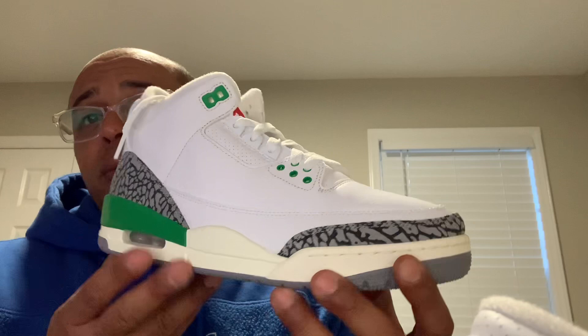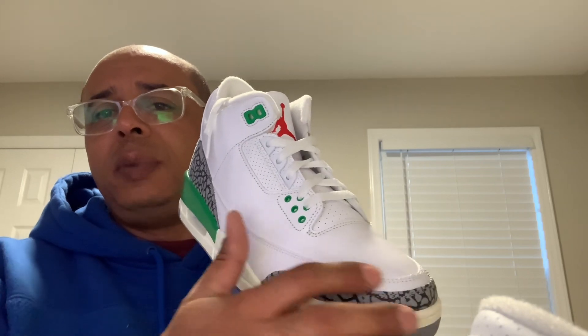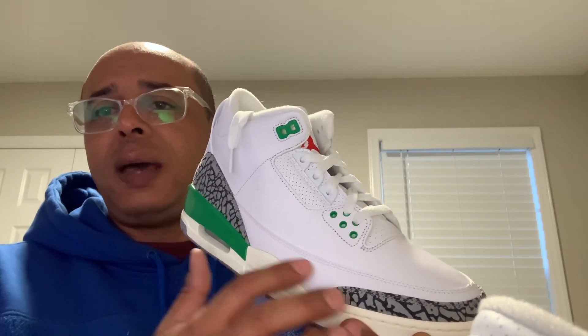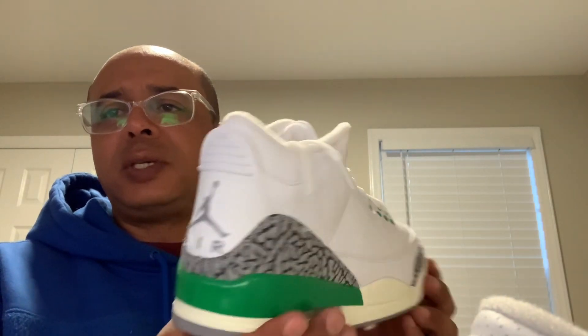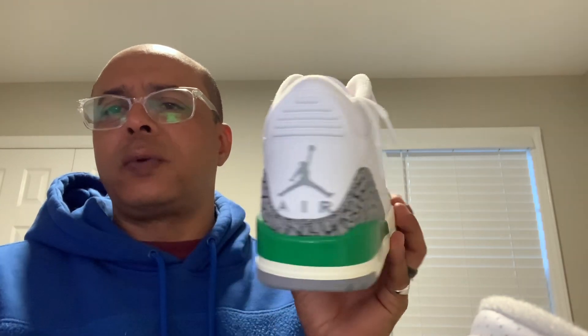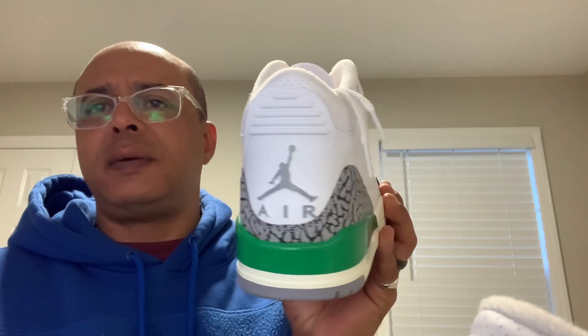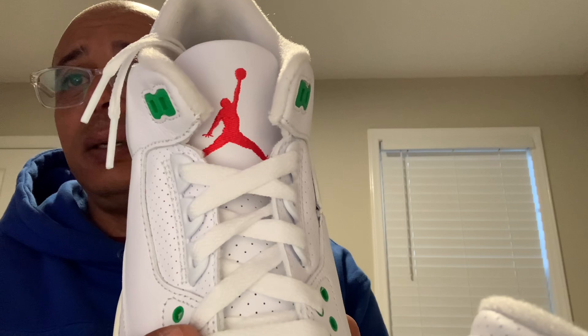Looking at the camera again — sale midsole, crispy white leather on the toe box. Behind the elephant print on the toe strap and the mid panels, your green little eyelet holes. This is just a clean shoe. I wonder what it would have looked like if they went with a green Jumpman on the back instead of the silver, but I like the silver because it keeps the color somewhat subdued. Red Jumpman on the tongue.